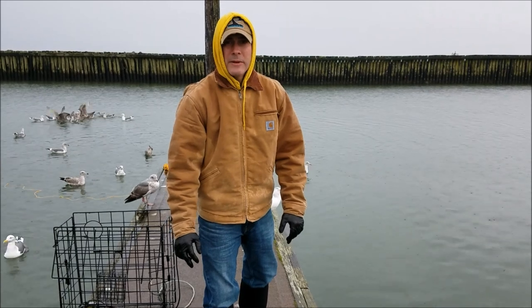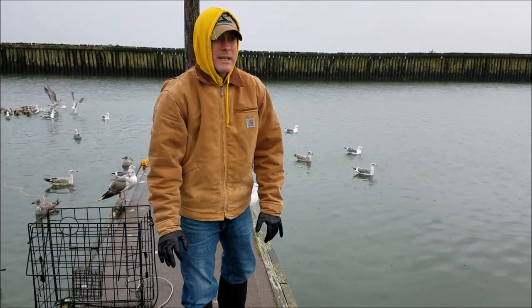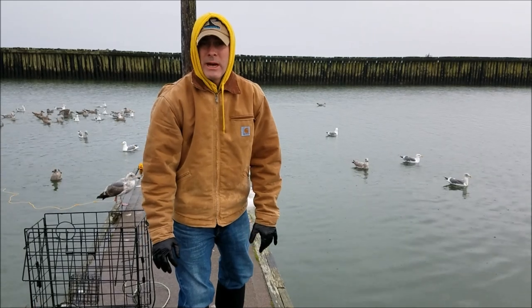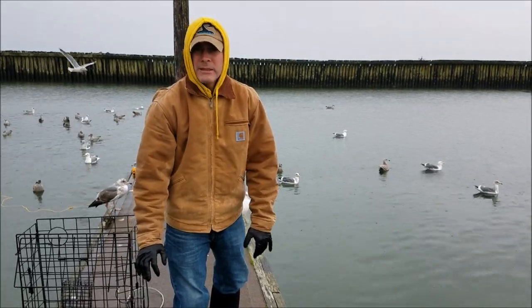Pulled the second pot to see if we got anything. These have been soaked for an hour while we went to lunch. It's about two hours after the high tide mark, so the tide is really starting to scoot out. We're going to check this pot — not really expecting a lot, but hopefully there'll be something in there.